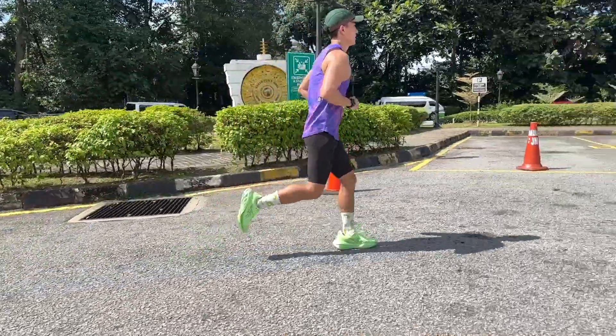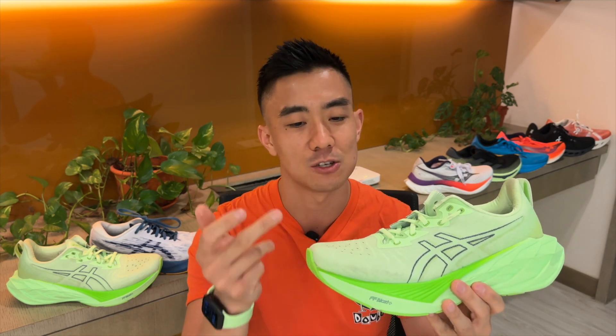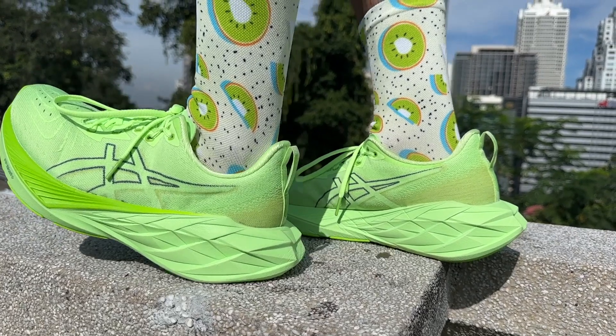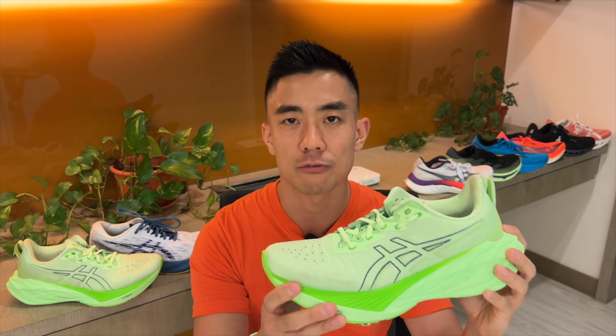I only enjoy the Nova Blast 4 for up-tempo runs like hill sprints, steady runs, intervals, and short tempo runs. The reason is that its midsole doesn't compress much, so it provides a really firm platform to push off from.